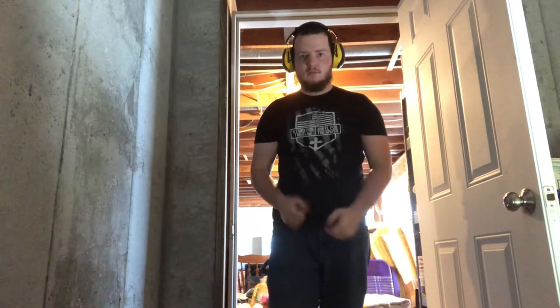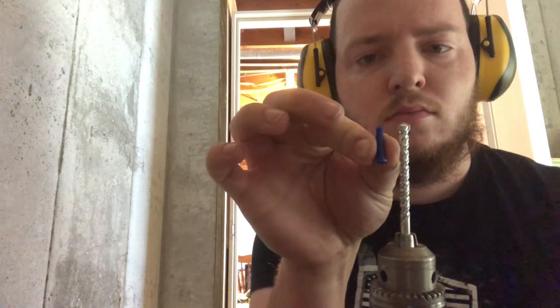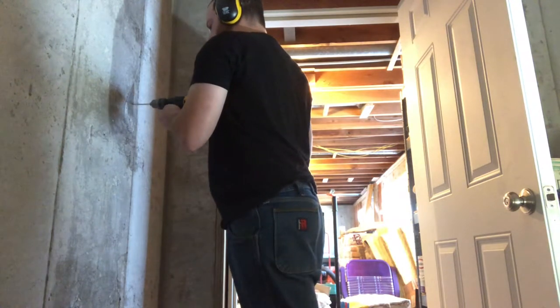Also, wear hearing protection. There are the mollies or anchors that I used, and the screws again for reference.